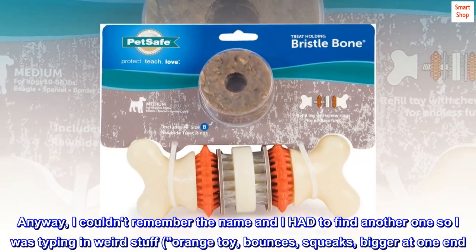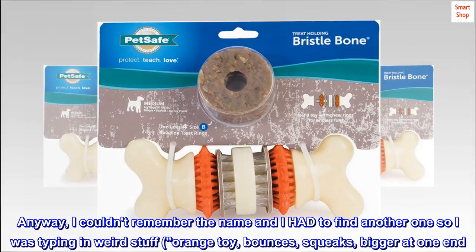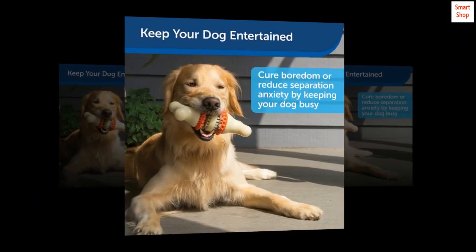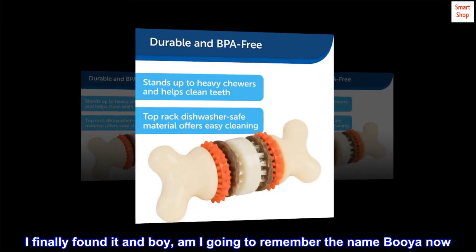Anyway, I couldn't remember the name and I had to find another one, so I was typing in weird stuff — 'orange toy, bounces, squeaks, bigger at one end' — all sorts of stuff. I finally found it, and boy am I going to remember the name 'Booya' now.